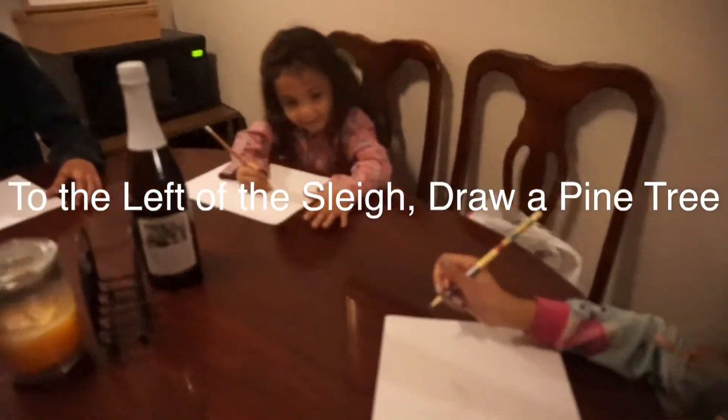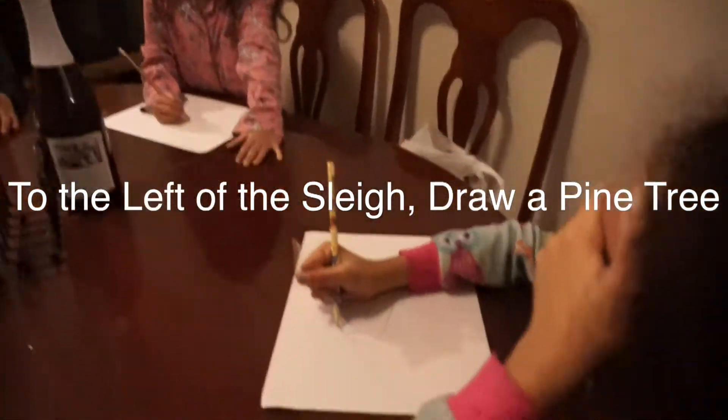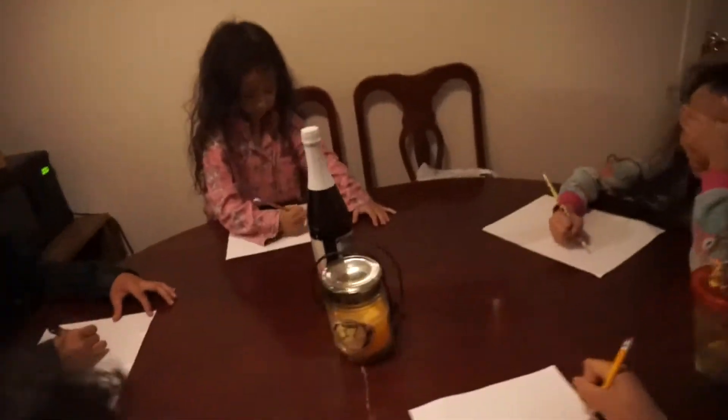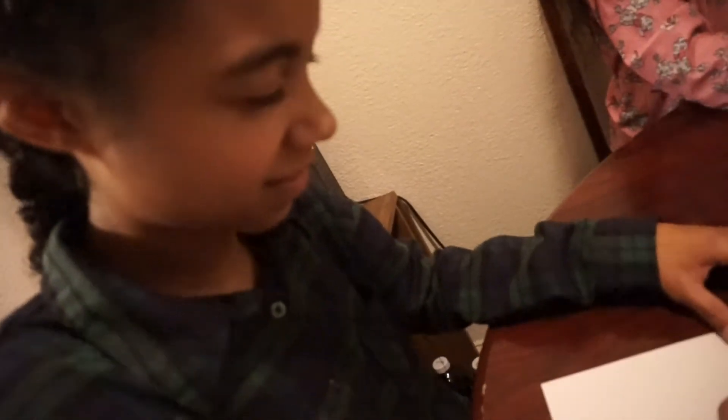Next thing: to the left of the sleigh, draw a pine tree — which is a Christmas tree. Go to the left of the sleigh. Keep your eyes closed — to the left of the sleigh, your eyes still have to be closed.